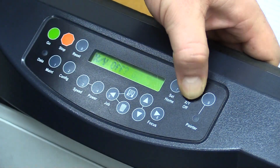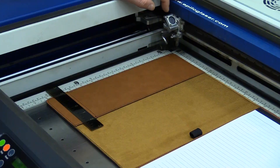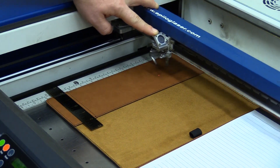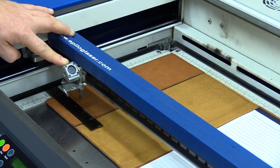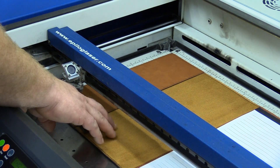First, turn your XY axis off and the laser pointer on. With your laser head now able to move freely, measure both the top and the bottom and side to side to find the center of the piece or the specific area you are wanting to laser.